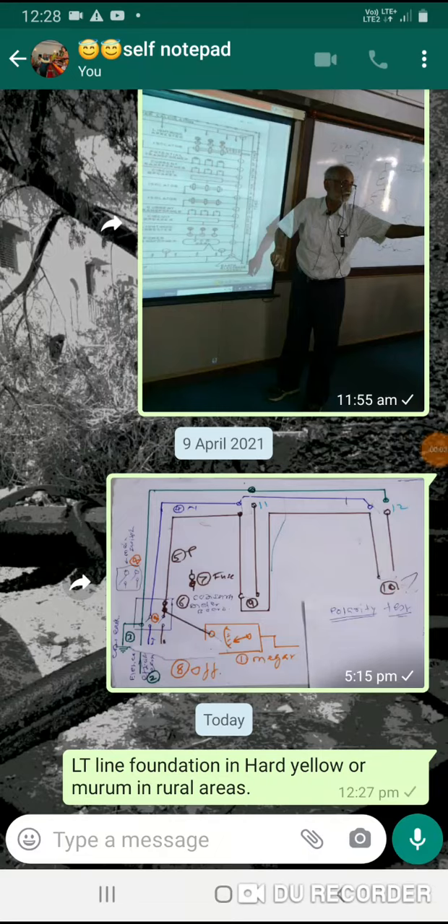Namaskar! Line stop and engineer. Sadya, in rural area, we have built the LTE line and built the conductor. This is the case of foundation casting.